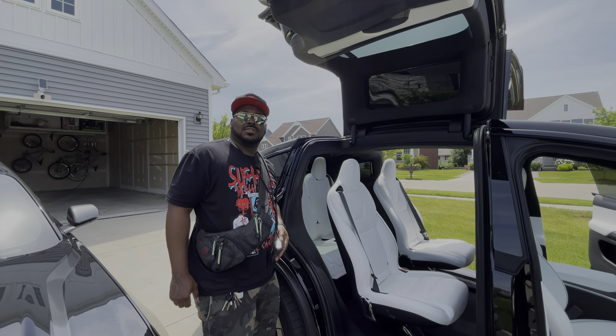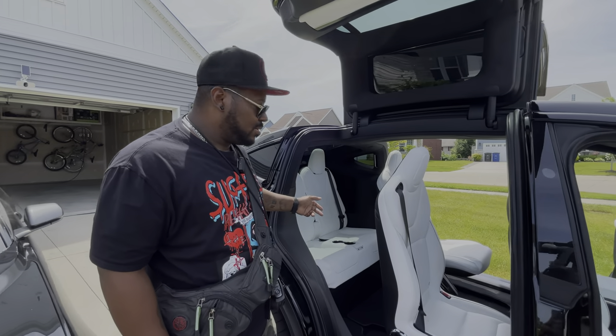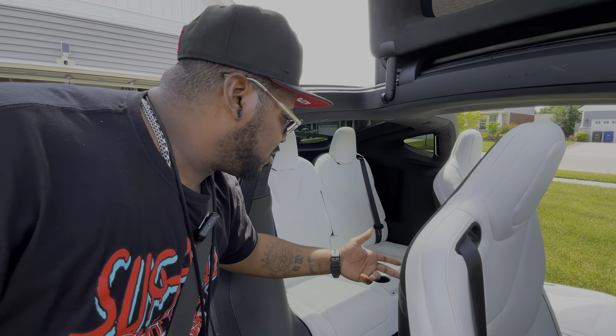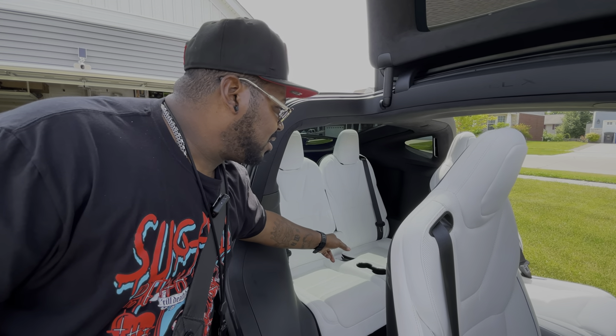Now on to the things that they couldn't fix, but I have an appointment coming up in about two weeks where they're going to finish servicing this vehicle. These two rear seats back here are supposed to be heated seats as well as the other seats, and they're currently not working. Hopefully in the next appointment they'll be able to rectify that.